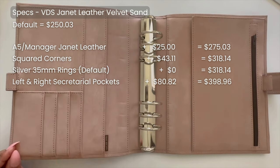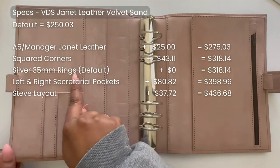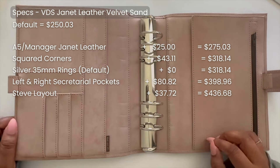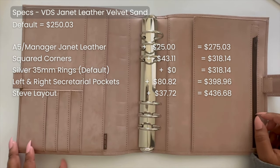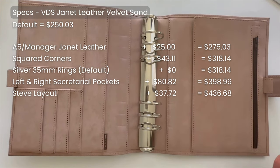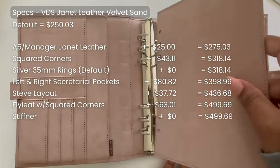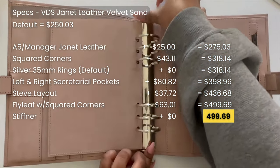I also chose the Steve layout, which changes the card configuration on the left-hand side — instead of 10 credit card pockets, I have two horizontal slip pockets and three vertical credit card pockets at the bottom. I like having two bigger wider pockets in front for sticky notes or accessories, and I don't have a lot of use for credit card pockets, so reducing from 13 to 3 just made more sense. I added a flyleaf with squared corners and also added a stiffener — I'm not a huge fan of floppy leathers, so the stiffener lets it keep its shape a lot better.